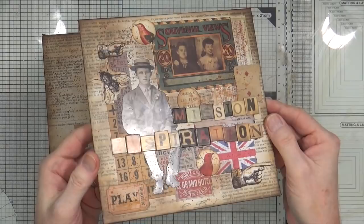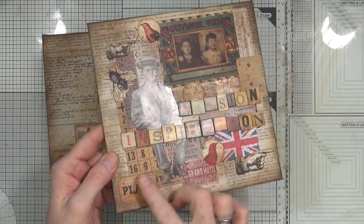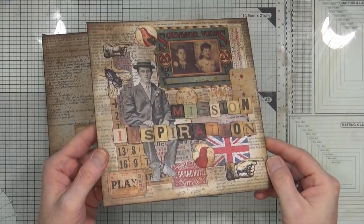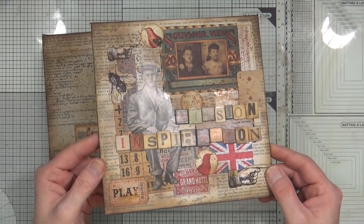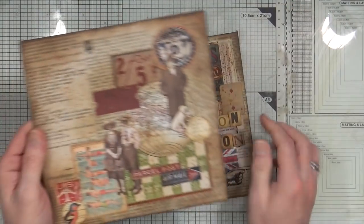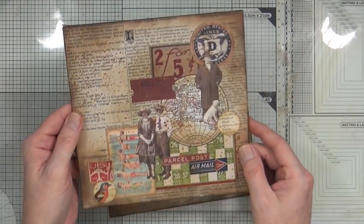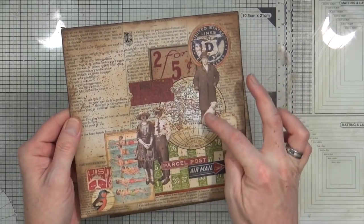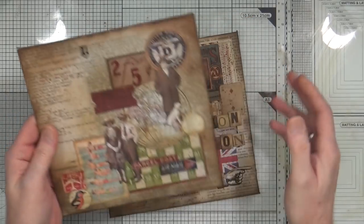Those splatters are now all perfectly dry. Normally I would go over this with some clear gesso to get rid of that shine, but actually I quite like the fact that there's a little bit of a pop of shininess on the front cover amongst all of that matte. So I'm going to leave it — there's a little bit of shine just on those characters there, and I like that.